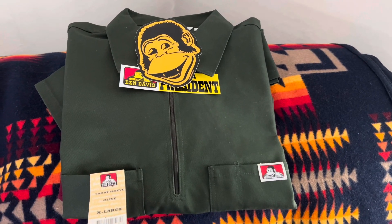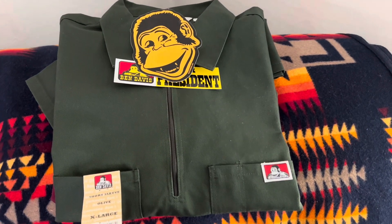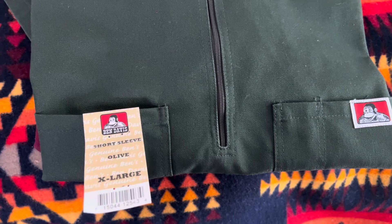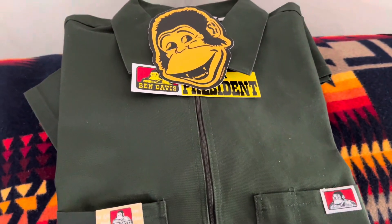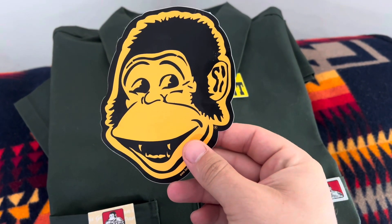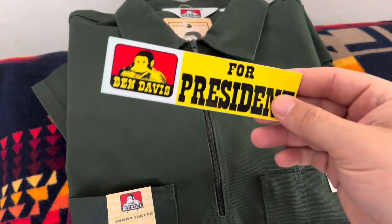Alright, time for another Ben Davis unboxing and review. One thing I noticed — you can't just buy those Ben Davis stickers. You have to buy something, and when they ship it they throw a couple stickers in. Sometimes you get two, sometimes you get one, but I've got the red, the blue, and now the yellow. Very nice.